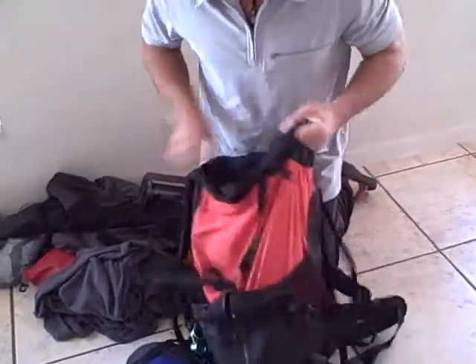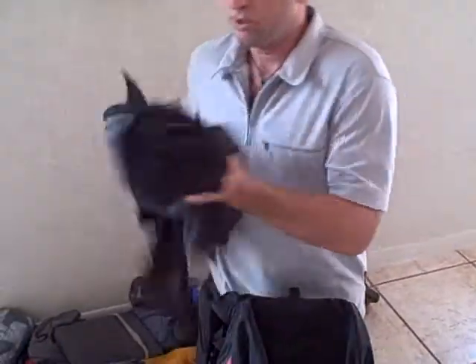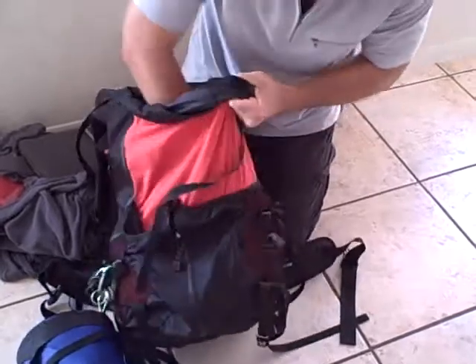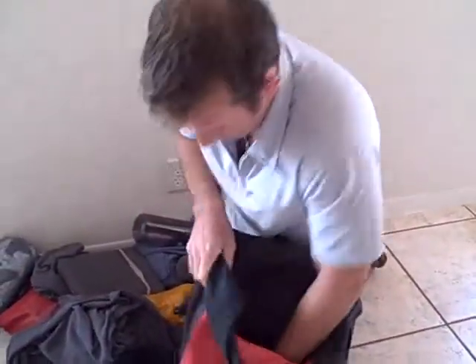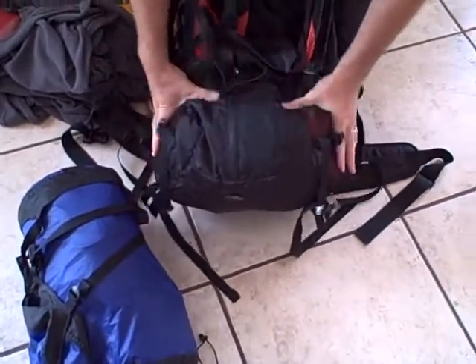Stuff that to the bottom of the pack because it's pretty heavy — you want that on the bottom. There's still some space left so we need to tighten that in there and make the pack tight. Usually I'll use my fleece or my jacket if I'm not wearing it, and I'll stuff that in to fill up the rest of the space along the bottom so that the whole bottom is nice and tight and nothing's going to move around. That gives us a nice firm base in the pack to work with.